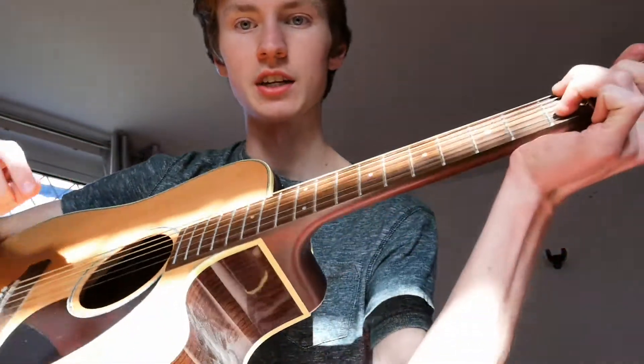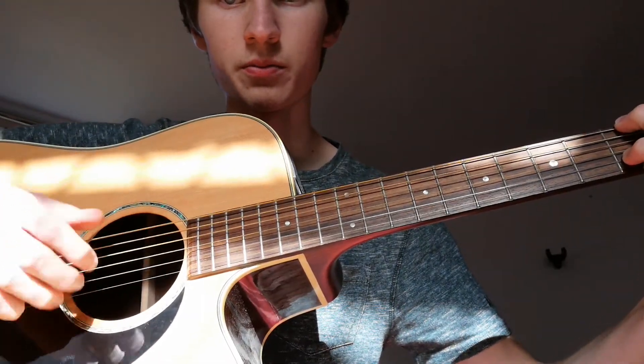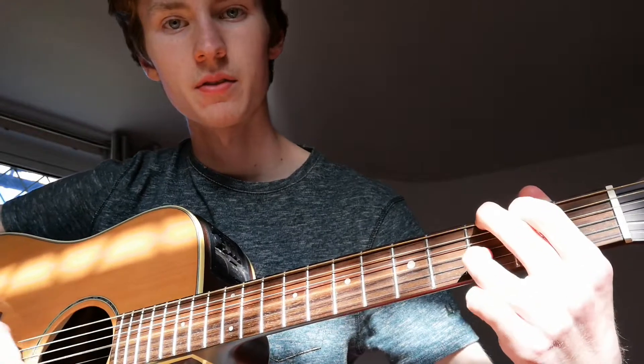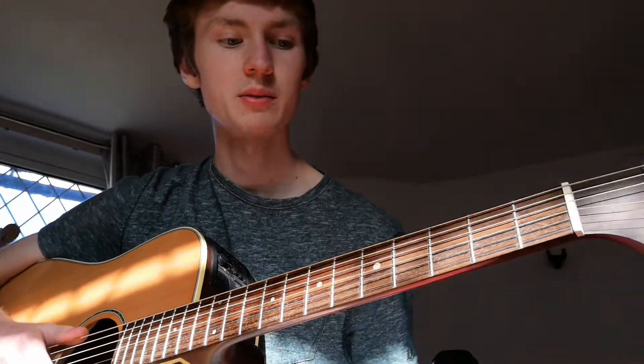That leads back up to the D minor shape here, and then back to the G. The way I play this on the G is I basically go like this. And then back to C. I'll play that whole section just a little bit slower for the sake of it.